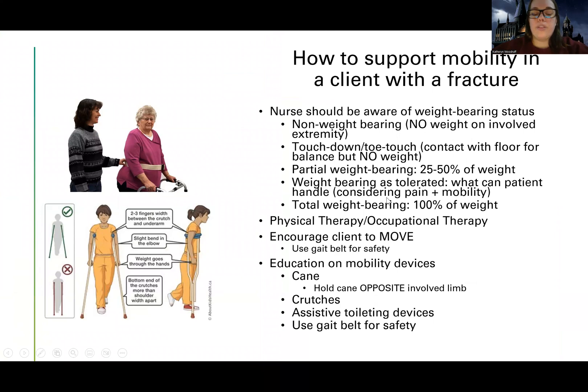I also want to support patients with these devices in their mobility. Physical and occupational therapy is going to be a huge help — knowing their restrictions, how to help transfer them. When helping the client, I want to encourage them to move because staying in the same position is not helpful. They need to move and prevent other complications of immobility: constipation, pneumonia, blood clots. Make sure it's done safely using a gait belt, and ambulatory or mobility devices like canes, crutches, and assistive toileting devices.